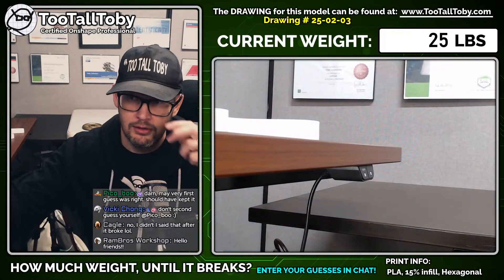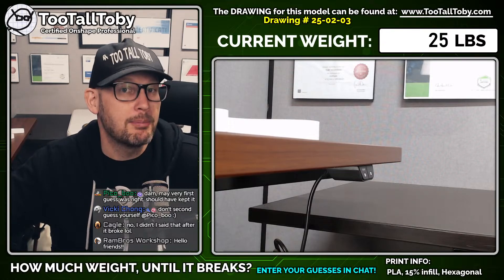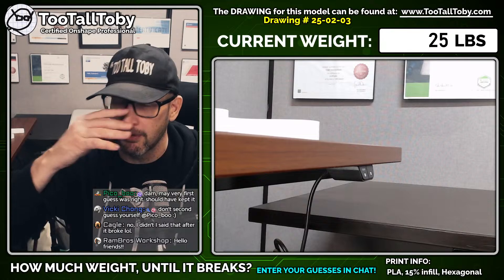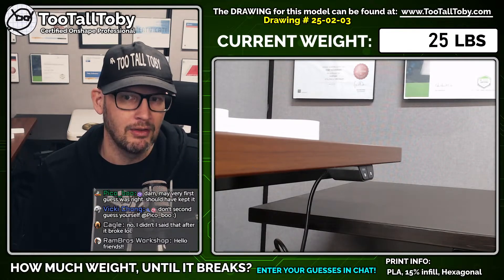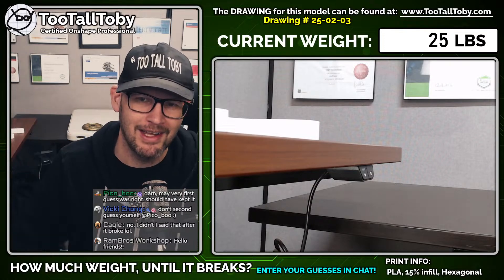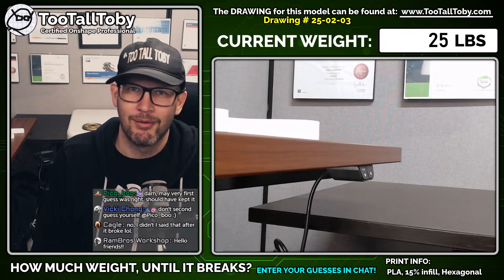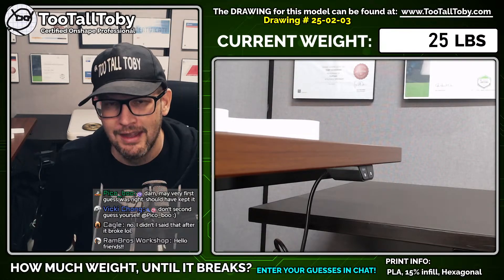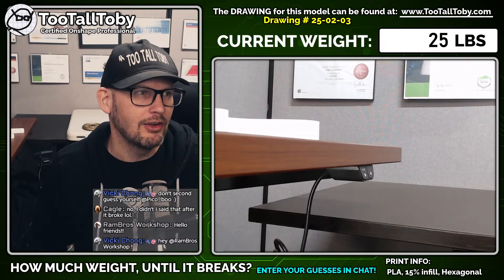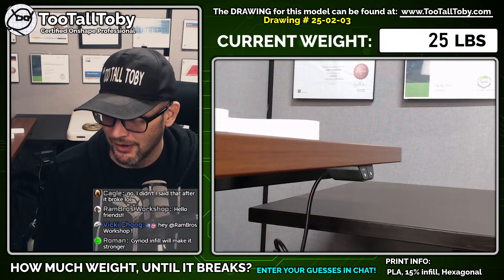Very cool. So what could we do to make this a little bit more robust? Well, we could maybe print it out of a different material. We could change the infill settings. We could change the orientation of the print. There are a few things we could do to make this more robust, but it is good to know — if you have a light book bag, you can hang it from that hook. If you hang anything too heavy, you might end up getting a little bit of a surprise. If you want it to be more robust, you can use a stronger infill, more shells on the sidewalls, and a different material. I'm going to try and get ahold of some PLA-CF, the carbon fiber PLA, and see how well that works.